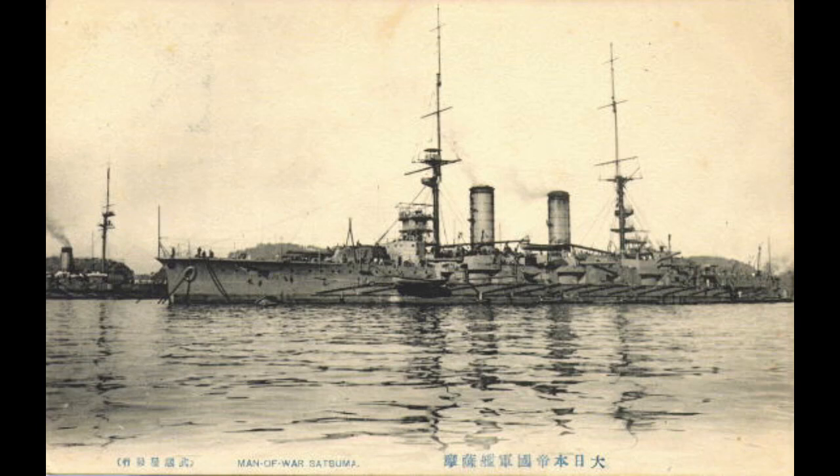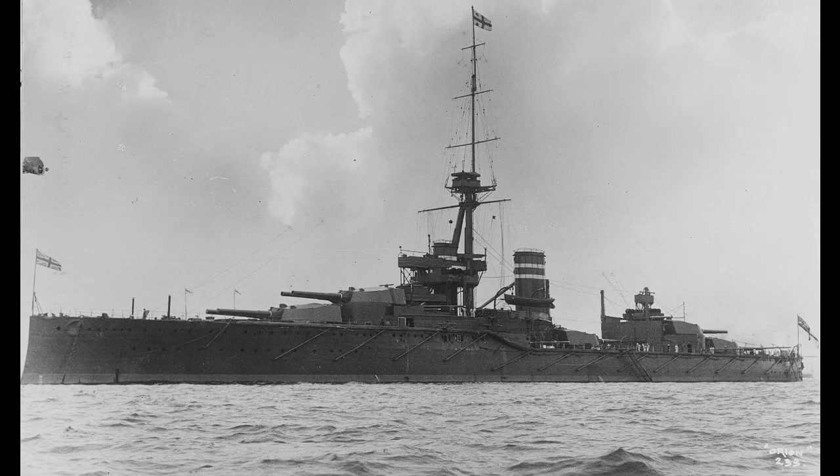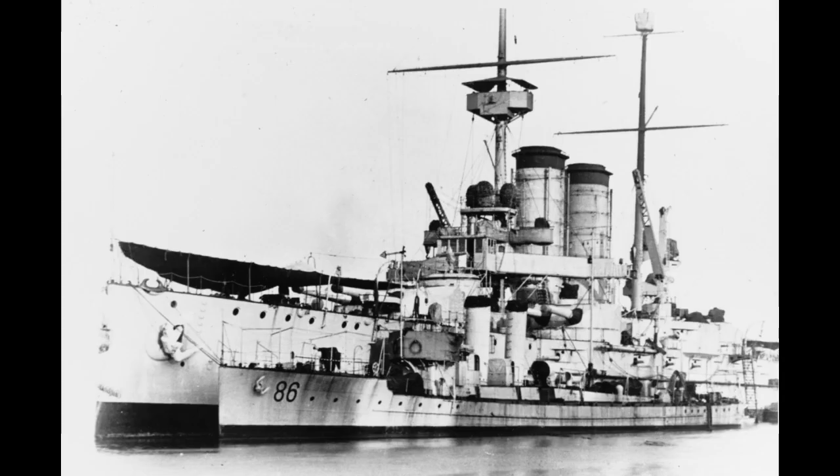Semi-dreadnoughts. What are they, and how do you actually identify one compared to a more traditional pre-dreadnought? That question is actually more complicated than it may appear, not least because semi-dreadnought is something of a weird classification in the first place. It seems simple, but it's not as simple as you would think.